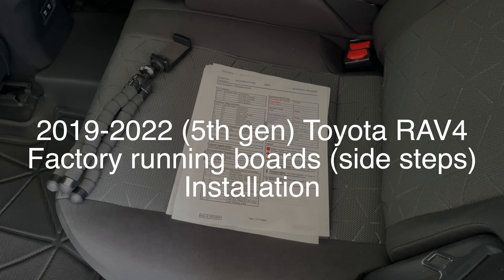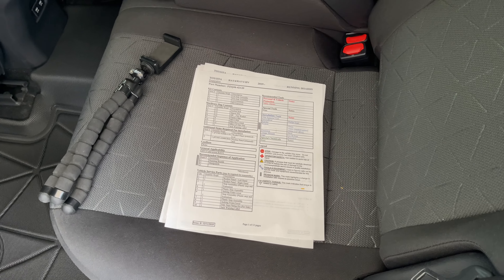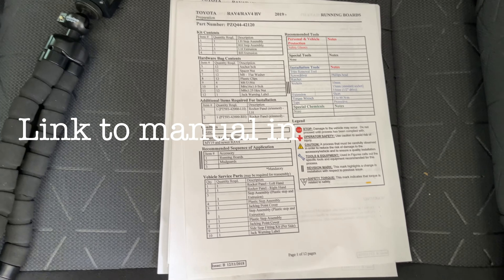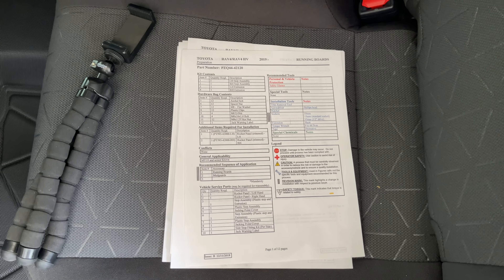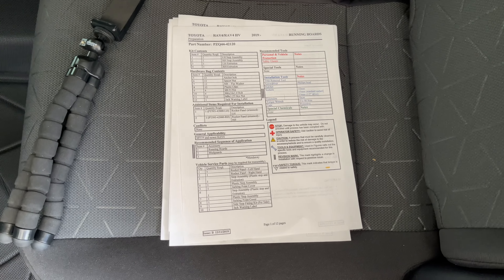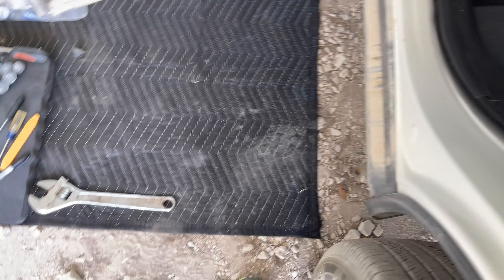This video covers how to install running boards, also called side steps, on a Toyota RAV4. I'm using a 2021 XLE all-wheel drive gas model, and the process should be pretty much the same for all of them. I downloaded the instructions from Toyota — if you need a link, I'll include it in the description, or leave a comment and I can email you the PDF.